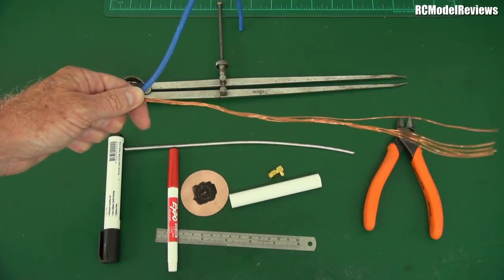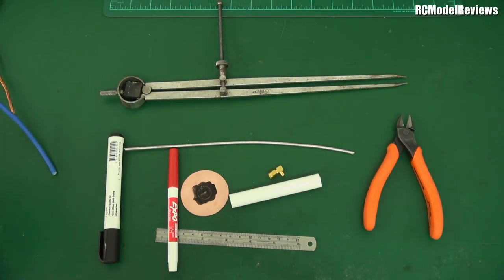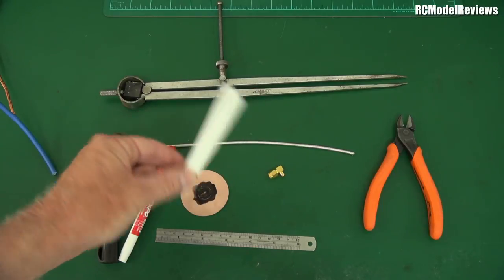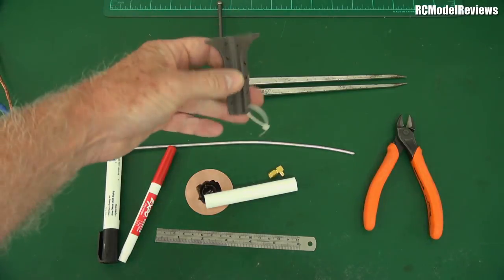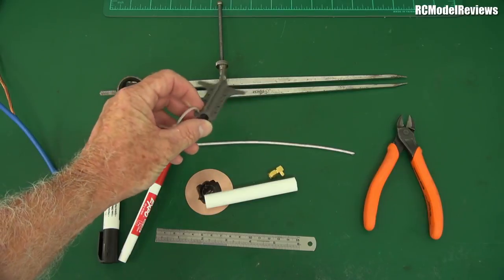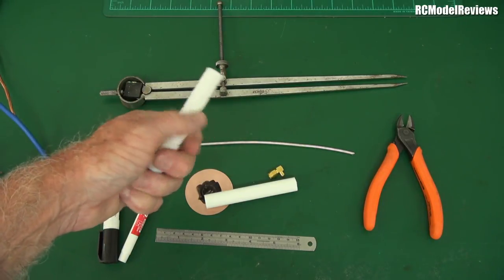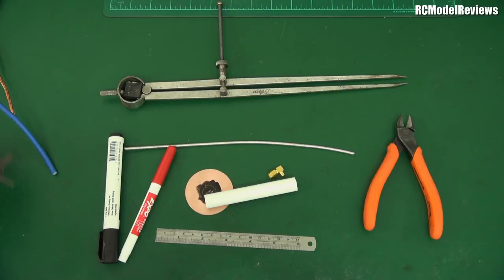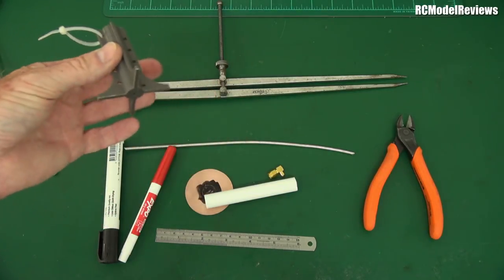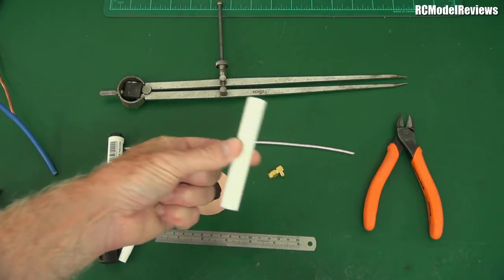You'll also need a former. If you've got a 3D printer, you can print one from Thingiverse - the plans are there and it makes life simple, giving you the right diameter and spacing. But I'm going to assume you don't have a 3D printer, so I'll show you the old-fashioned way using a piece of plastic pipe. I got two meters from the local hardware shop for eight dollars, enough to make a lot of helical antennas.